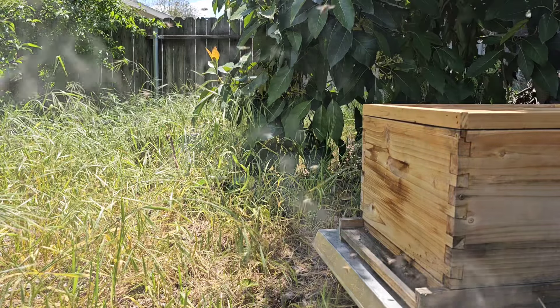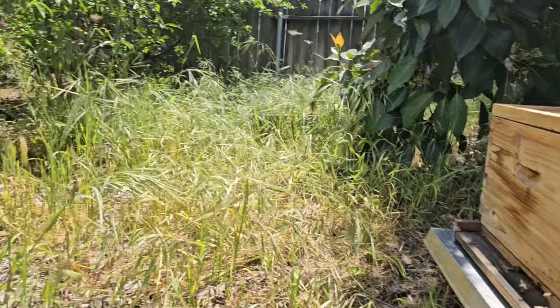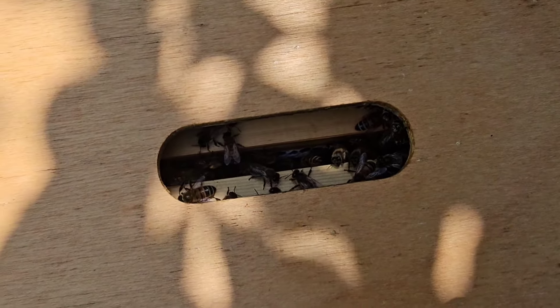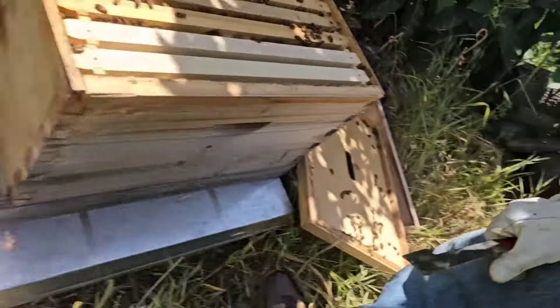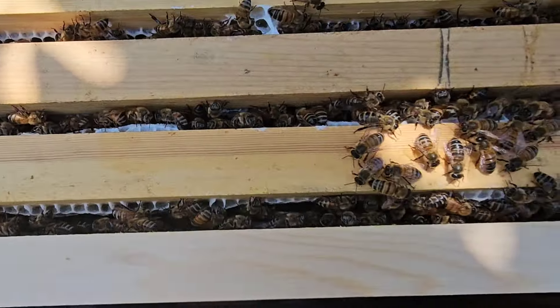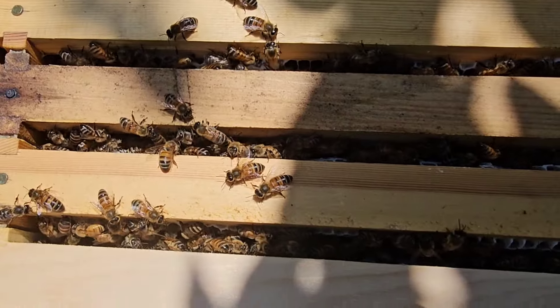It's been about 10-12 days since I last checked on this hive. I put in about five frames that were totally just foundation into them last time, 12 days ago, and I wanted to check how they're doing. You can see they've drawn out a lot of new comb — that white comb means it's freshly drawn out.